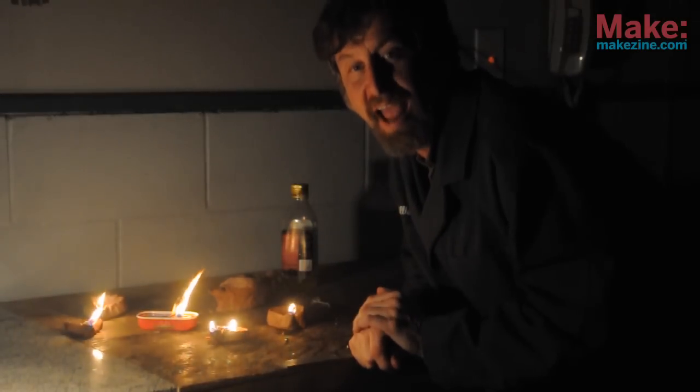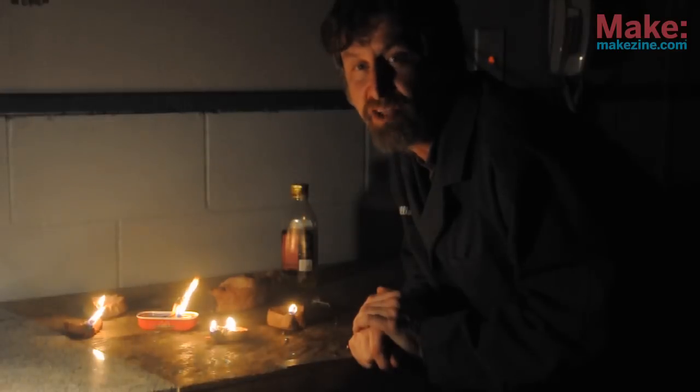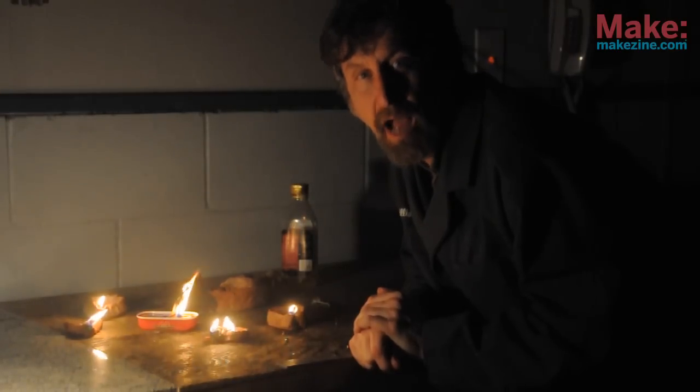Making your own oil lamp is fun and interesting. For Make Magazine and Remaking History, I'm Bill Gerstel.